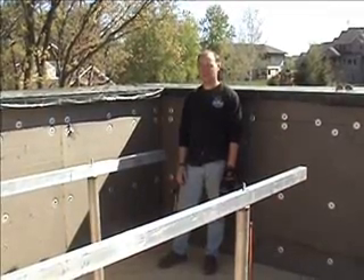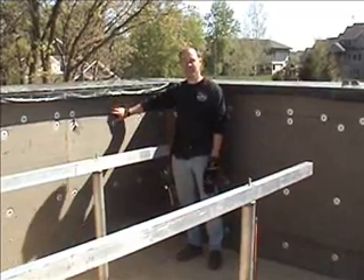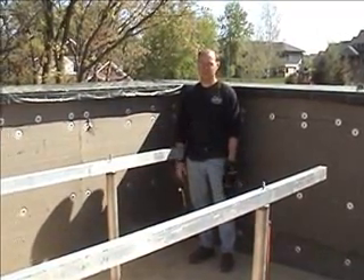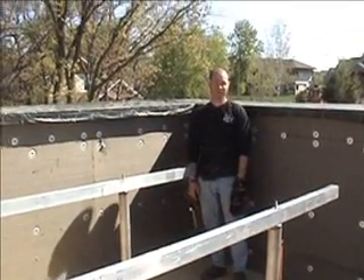Here we are again at the Passive House in the Woods. I'm Josh with Moore Construction. We're just going to take a quick look at the makeup of the parapet wall. We are standing on the roof of the Passive House in the Woods — it's a great view and a perfect day for it. You can get a glimpse of what the homeowner is going to be enjoying when the project is completed.